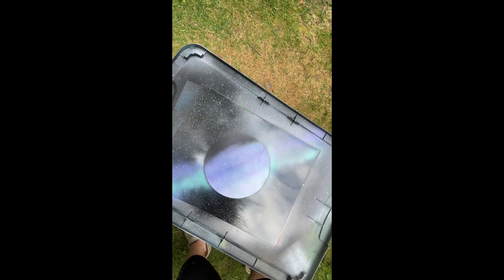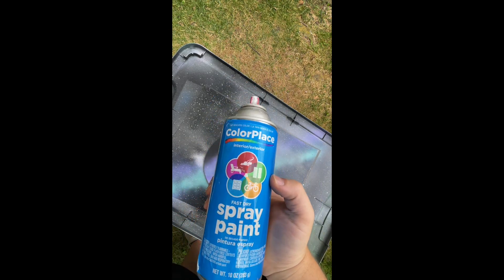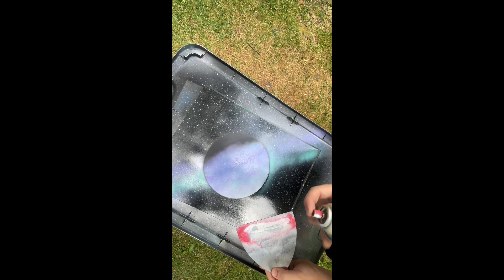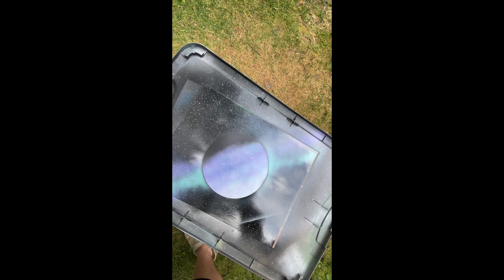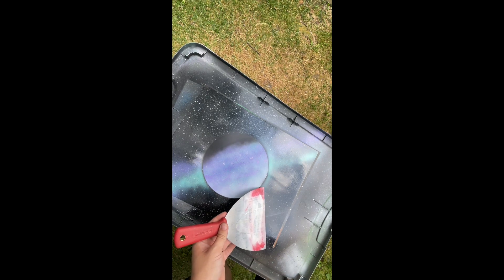I'm comfortable with this size. Shake up your paint — I'm just using the Walmart cheap white. Take this, put it on an angle, try to keep it like in the middle. Just right upside. Like that. Careful not to get it on your planet. Try to find the middle. Let's redo that one.